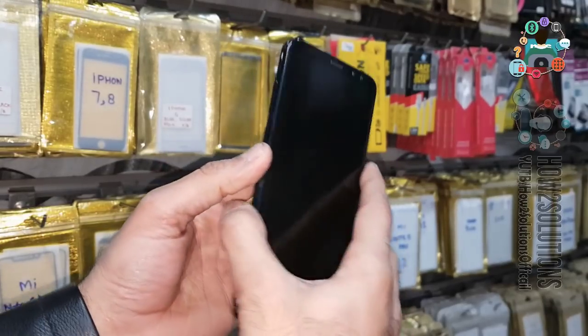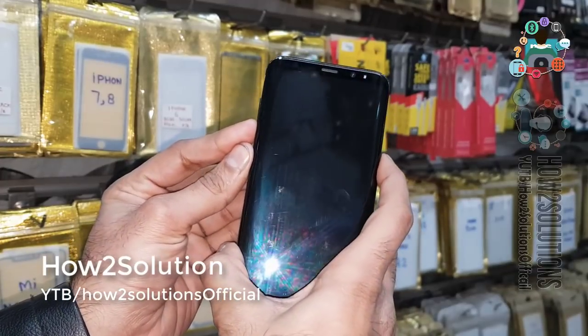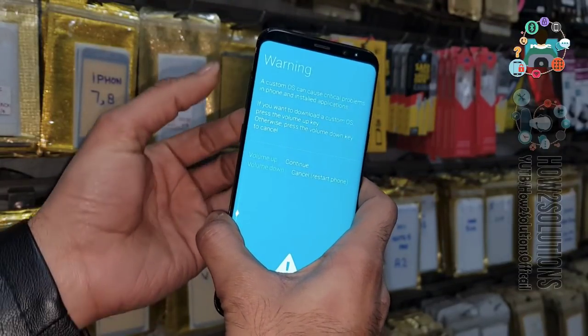First, put your device into download mode. Press the Bixby, Volume Down, and Power key for 10 seconds. Now press the Volume Up key to continue.